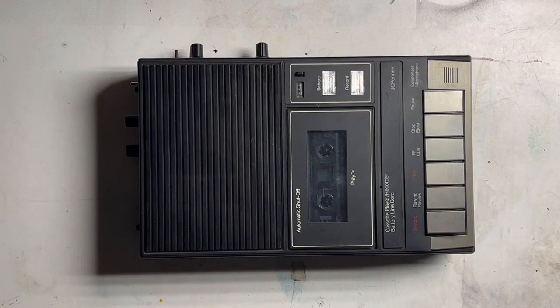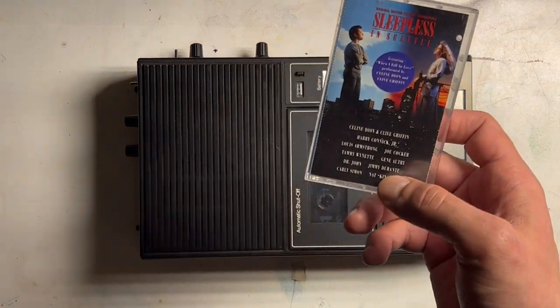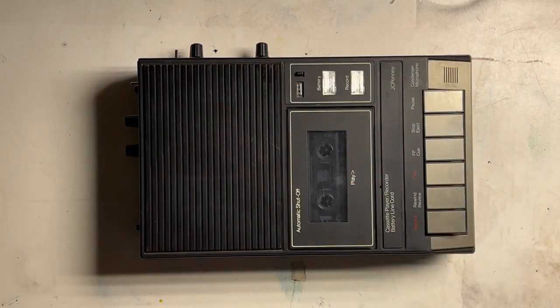We're going to be taking a look at this circuit bent JCPenney cassette player and recorder that I just finished putting together. We're going to be doing it with the soundtrack to Sleepless in Seattle, because that is what I found at the thrift store where I found the recorder.